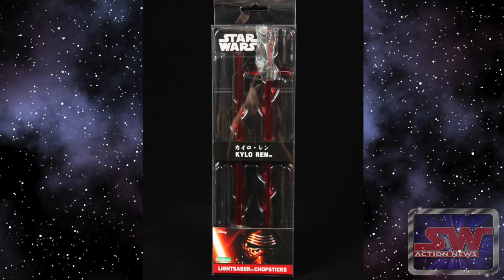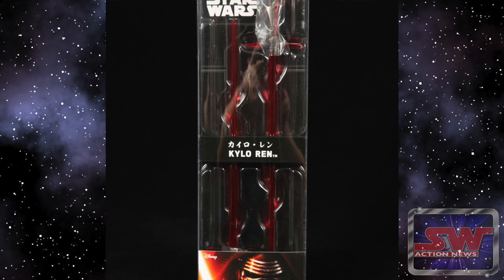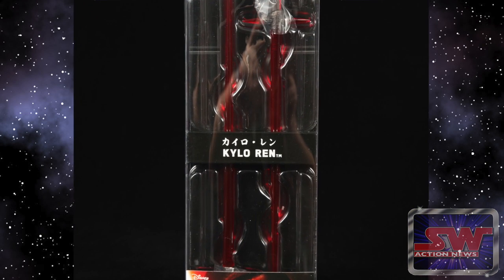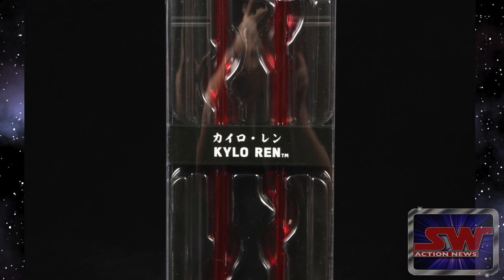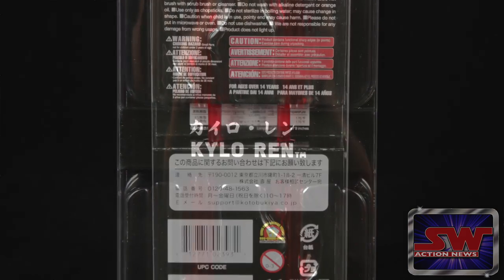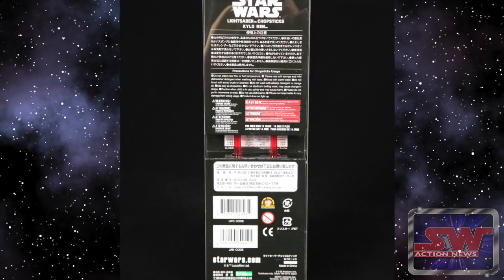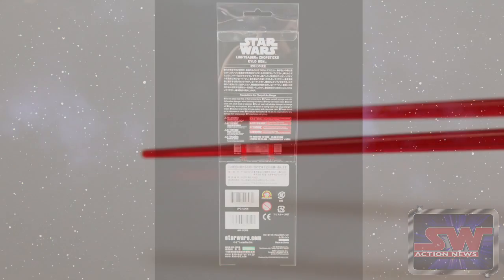I don't remember seeing this on the other packaging where it has the Japanese characters. They've changed the packaging a little bit, where they have a band across the front that says the name in English and in Japanese. And if you flip it over on the back, you can see the sabers poking through. It's kind of a cool package design. I like it. These sabers are dark red.